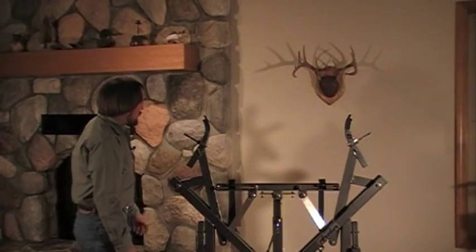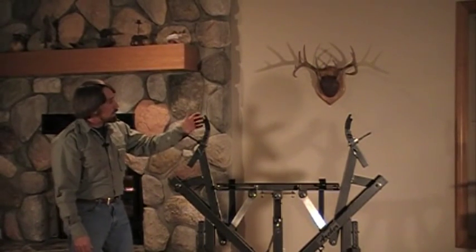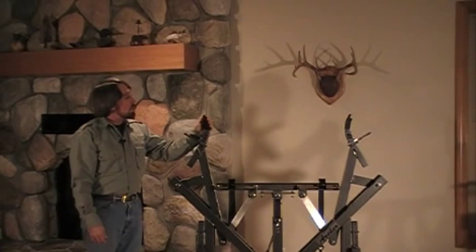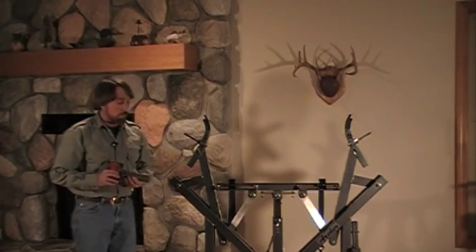We also made it with three different ways to press your bows. You can either do the limb end, your limb tip, or you could use the rollers.